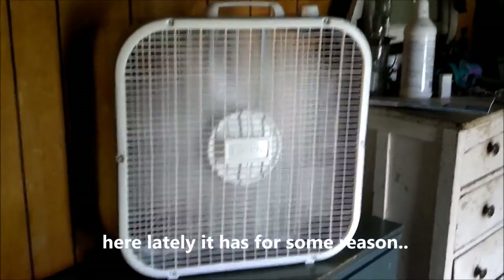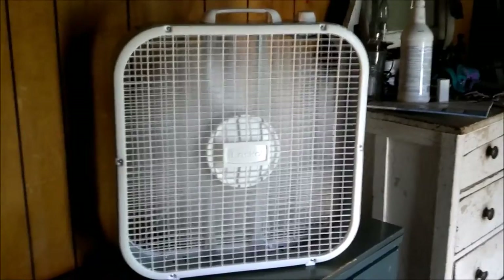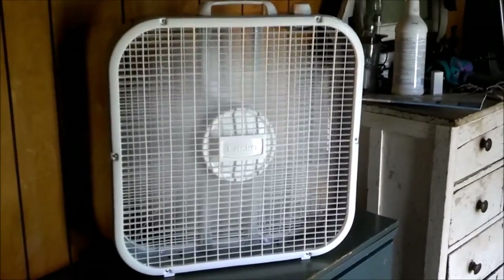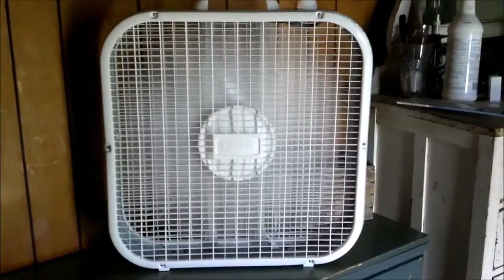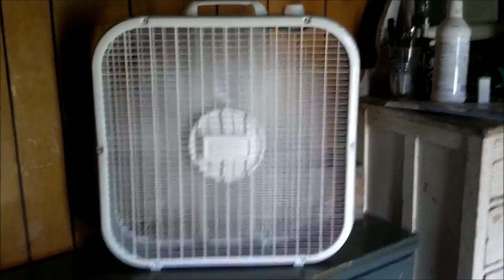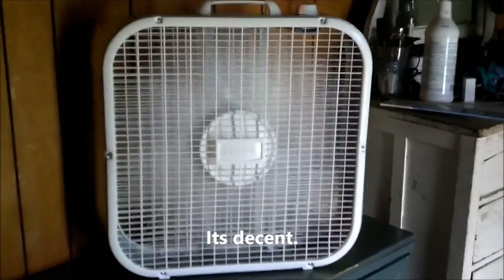Like all my new fans I buy, which doesn't happen often, I put oil in the motor and stuff like that. I mean, this one ain't bad, but it'll work for what I'm going to use it for.